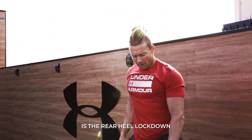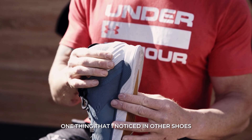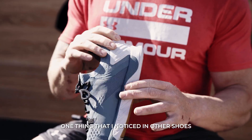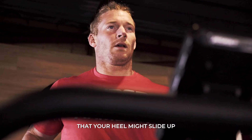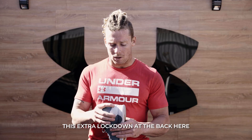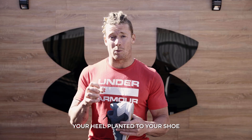The other thing I really like about this is the rear heel lockdown. One thing that I noticed in other shoes is when you're doing sled sprints or trying to take off at a fast pace, your heel might slide up. This extra lockdown at the back here is really good for keeping your heel planted to your shoe.